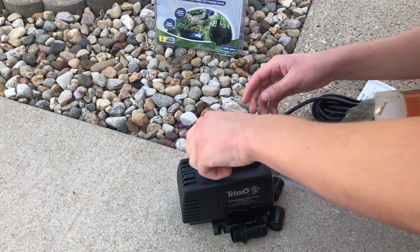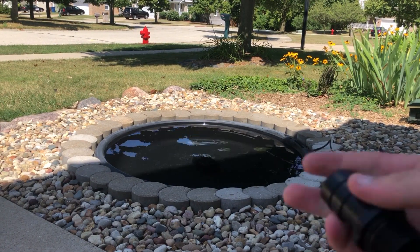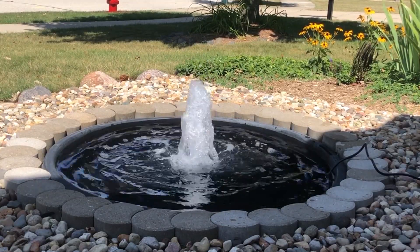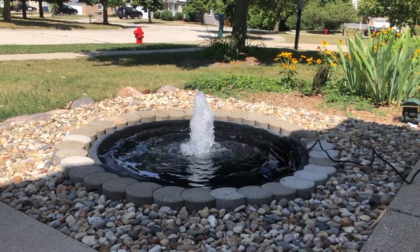Okay, so this is the pump with just the regular nozzle on it. I think we're just going to do one of these straight up jets.